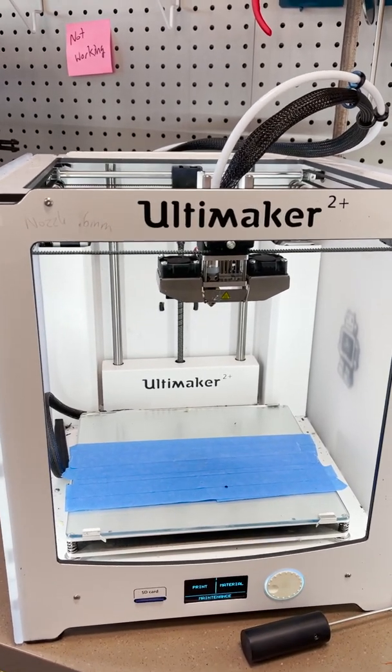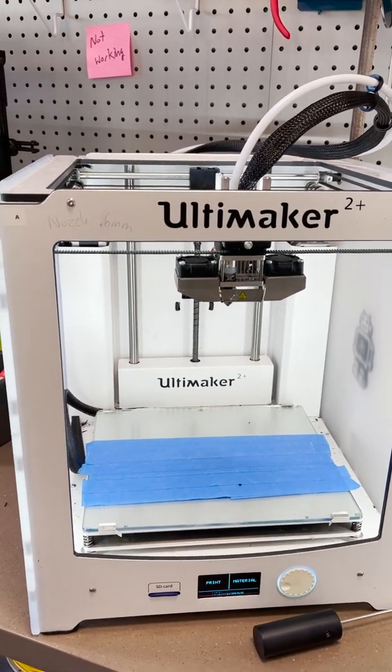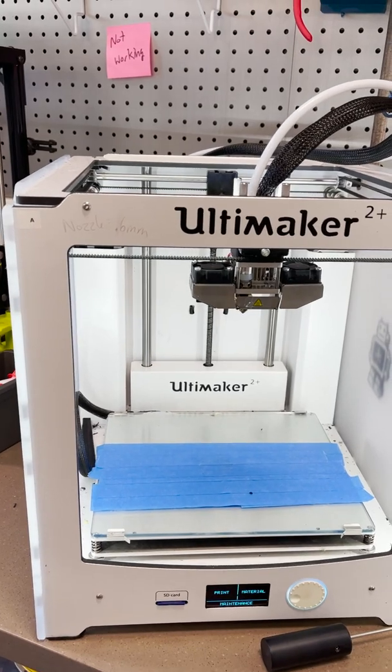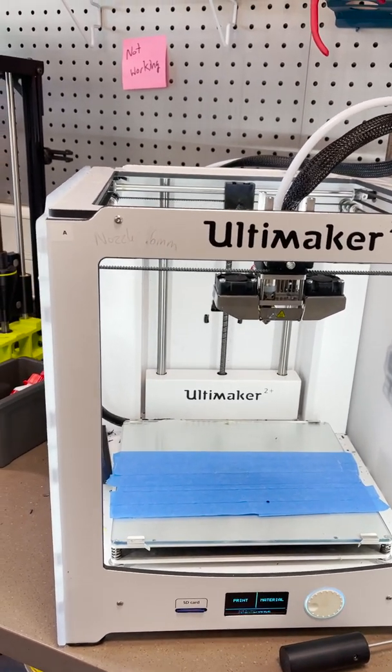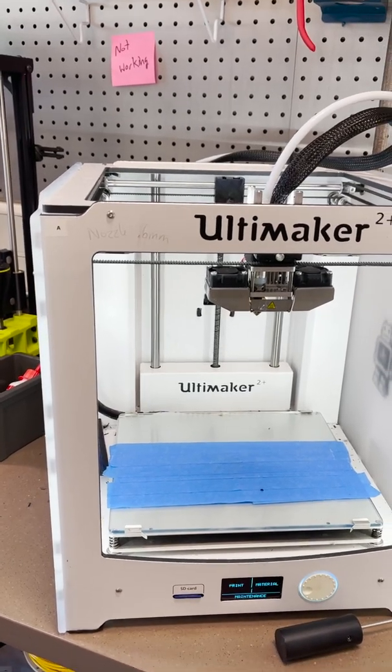If you try to print once or twice and it's not coming out and there seems to be an issue, I would stop the print right away rather than let it go all the way, and then investigate a couple of things.